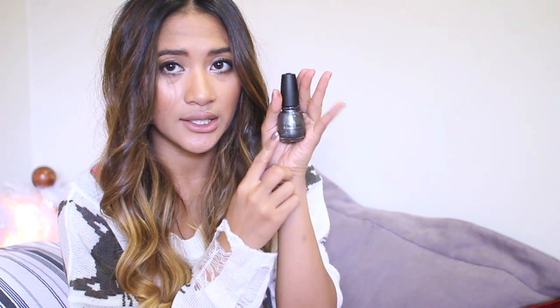I got a couple more China Glaze nail polishes - I'm addicted, it's ridiculous. I think this one's from the Hunger Games collection. This one's called Harvest Moon, this one's called Faux Gras - just a muted purple color - and then I got Stone Cold, which is a glittery matte gray color. It's really good.